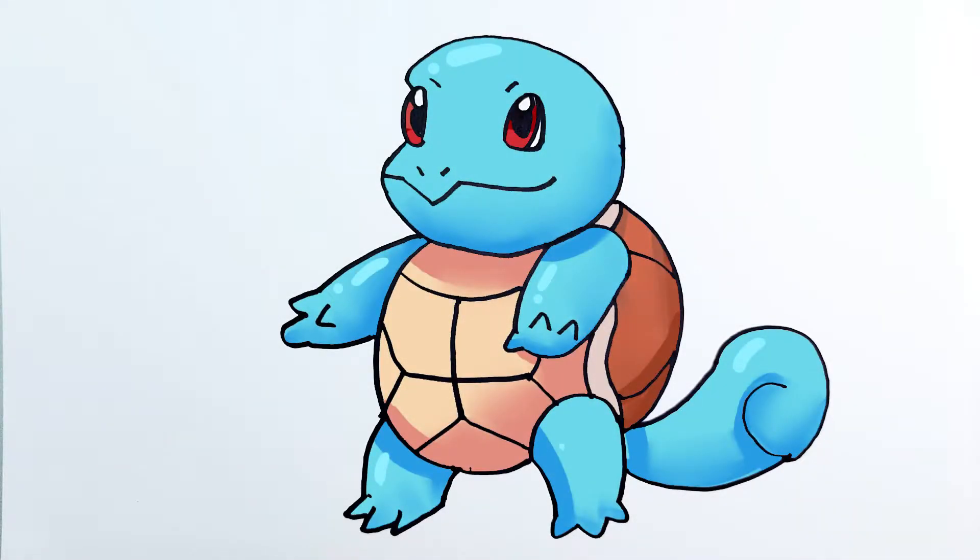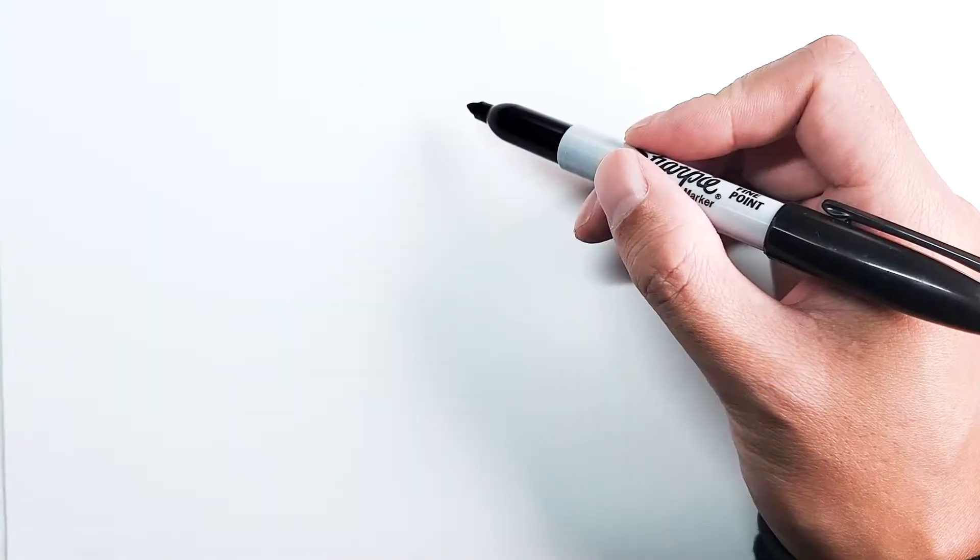Hello and welcome back to Draw with Boba. Today in the Pokemon series we're going to be drawing Squirtle. We're going to start with the head first, and let's start with the eyes before we move on.